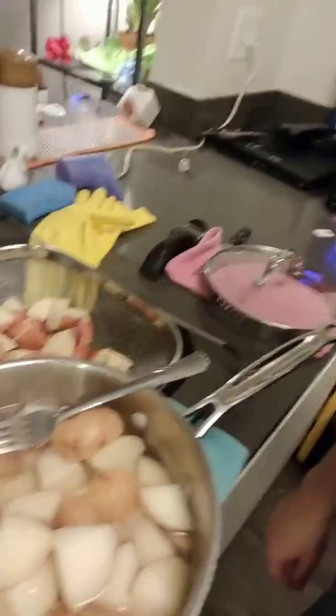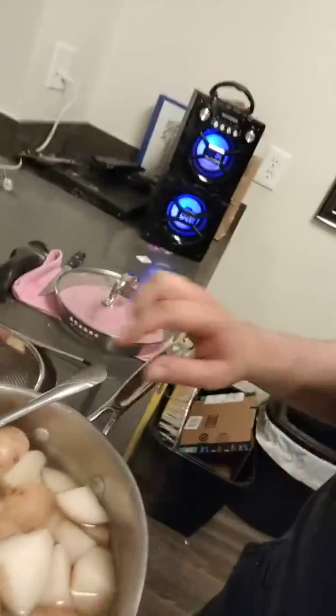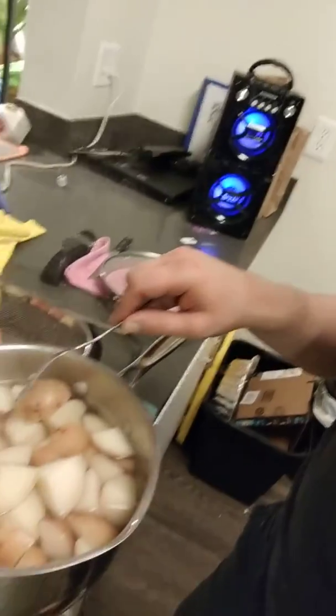Hey there. I'm making a potato salad and got all the fixings here. So one of the questions is how you tell when the potatoes are ready.